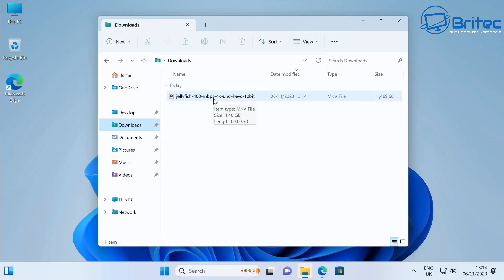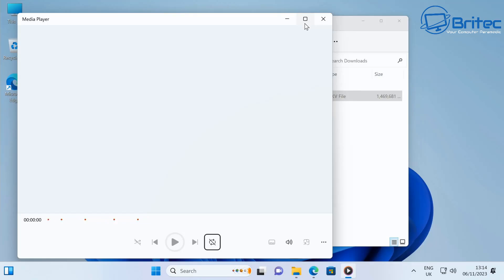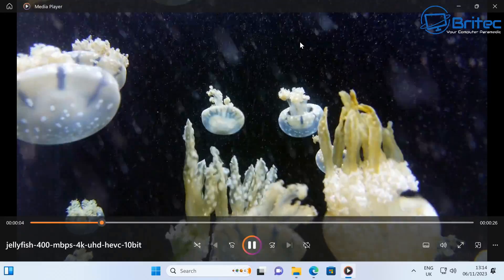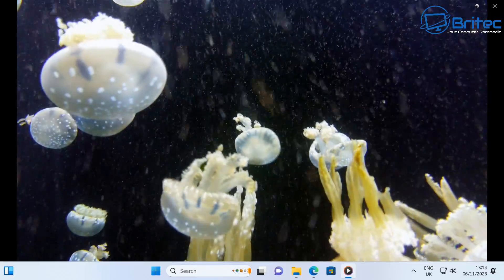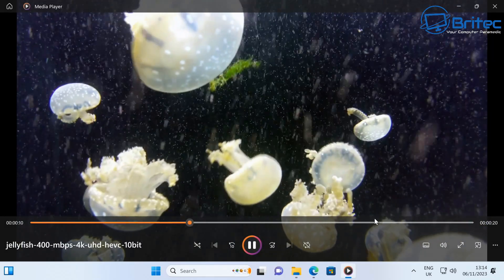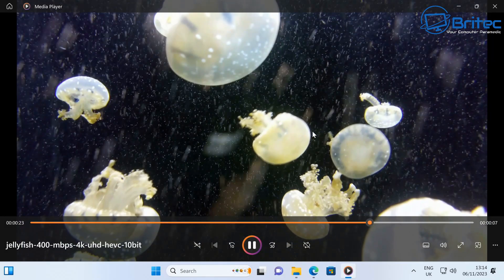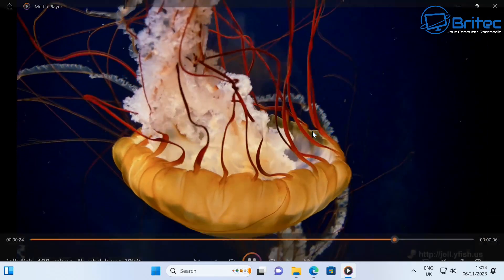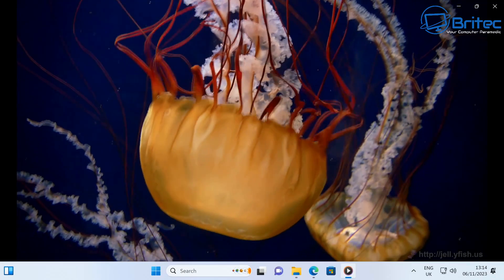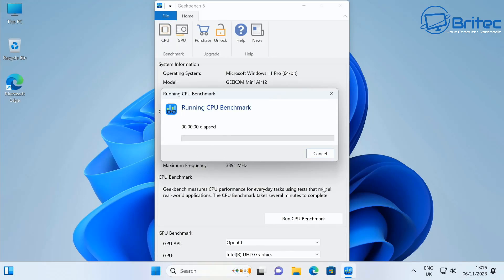Running the Jellyfish sample here — this is a 400 Mbps 4K Ultra HD HEVC 10-bit file, which is quite a heavy duty test that some PCs struggle with. As you can see, it's playing the file with no problem whatsoever. I can even skip through it, and after a split second it catches up and resumes playback. Pretty impressive for a file of this caliber.